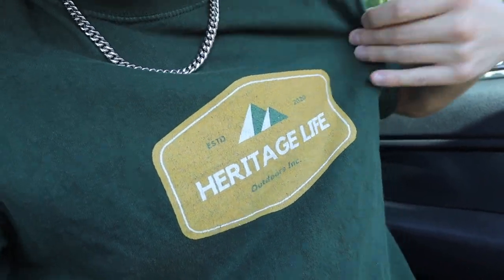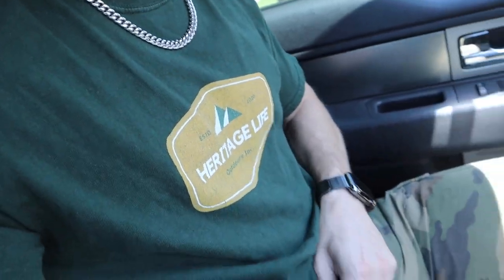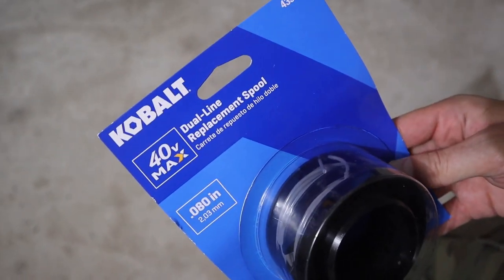Alright y'all, we're about to head to Lowe's but first I had to show you — I probably got the freshest fit that any dad ever took to Lowe's in their life. I'm only a dad because of Cairo, but we'll roll with it. Shout out to Heritage Life, it's a small local brand in Arkansas up in Fayetteville where I went to college — they sent me this, thank you to them. And these shoes are real retro — a dude who was in the army literally gave me these, and he's at least 20 years older than me.